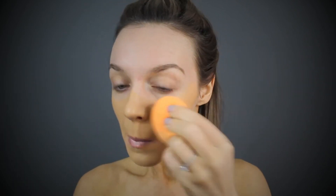Using my Real Techniques beauty blender to go ahead and start working this into the primer, making sure it's all nice and blended. I love this foundation — it's such a beautiful full coverage without being cakey.